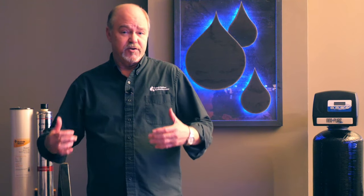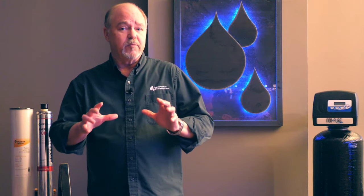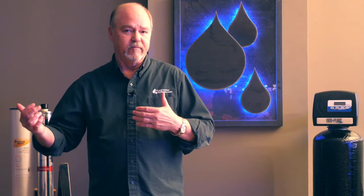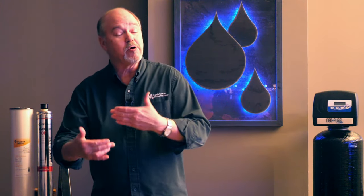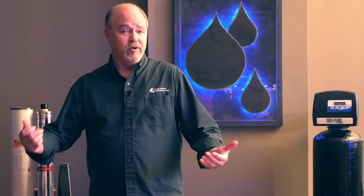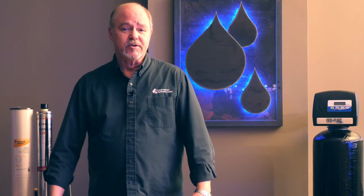The best way to handle bacterial iron is to first try shocking the well. There's a very succinct process to shock your well properly and we can help you through that — just give us a call. If you shock the well, a lot of times that eliminates the bacteria bonded with the iron and then we can address the ferric or ferrous type iron. If the bacteria doesn't go away after a shock, then we have to go through a constant chlorination process and capture what comes out of our retention tank. If you've got enough iron and you put chlorine to it, you can create something like tomato soup — so that becomes a real challenge of treatment.